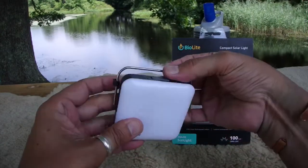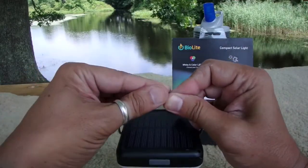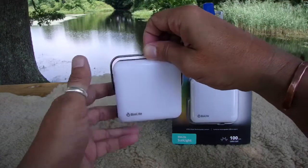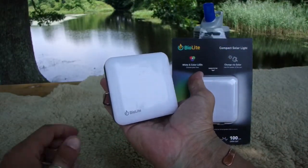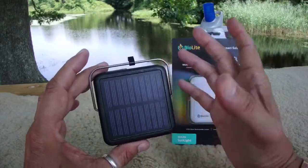It comes with a little hanger with a hook on it, so you can move the hook to the middle and hang it from anything, adjust it so you can read or do whatever. You can also use it as a stand on a table. The solar panels are on the back — stick it out in the light and it'll charge up.